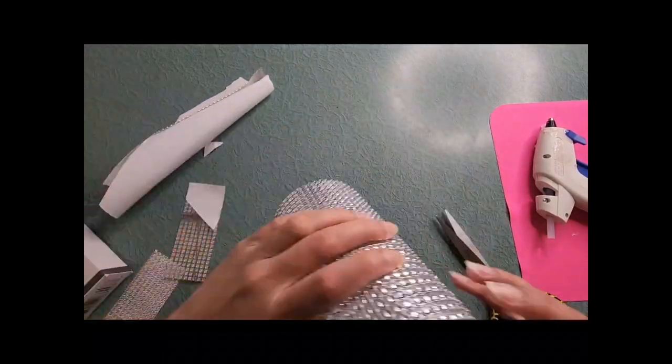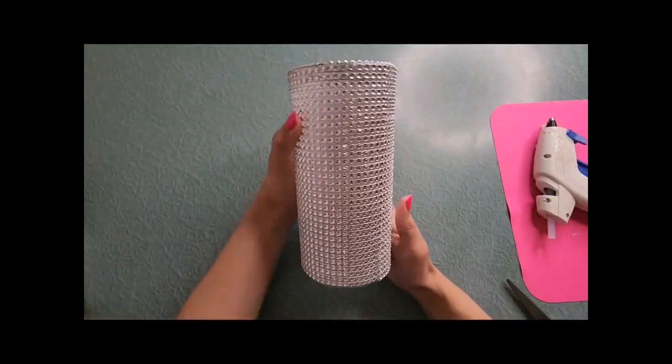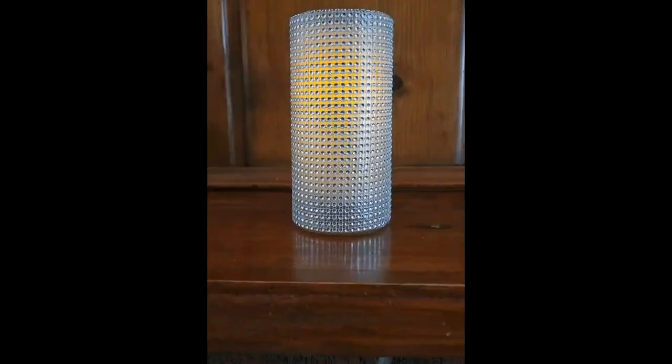Leave out two to three excess rows and stick it inside the glass, and there you have it — a blinged-out vase! A LED pillar candle fits perfectly inside and it's absolutely gorgeous.